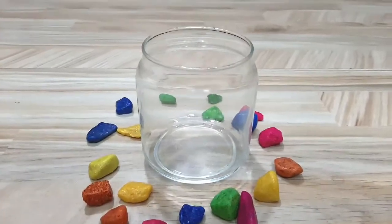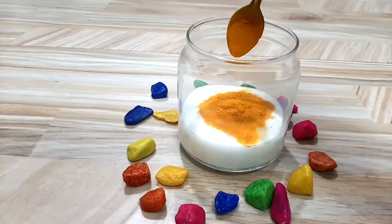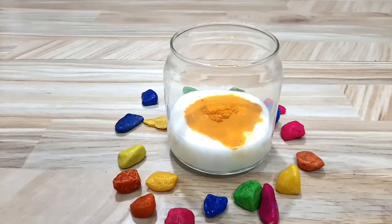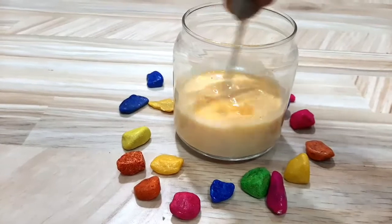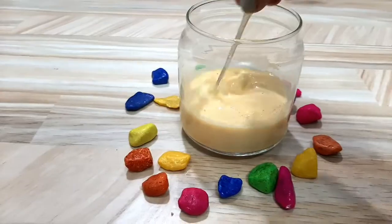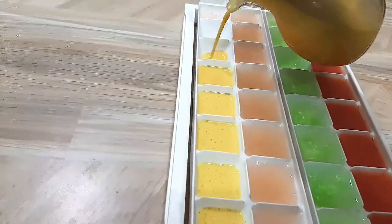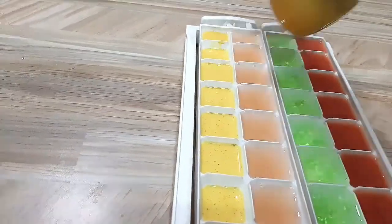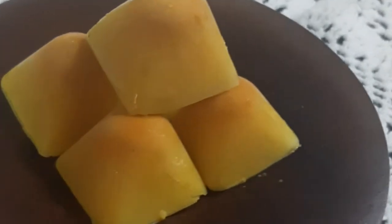In the bowl, I put 1 cup of milk and 1 spoon of kasturi paste. It has a lot of skin benefits. We are using it — you can find it in an Ayurvedic shop. Mix it and pour it in the ice tray. After 3 hours, turmeric ice cube is ready.